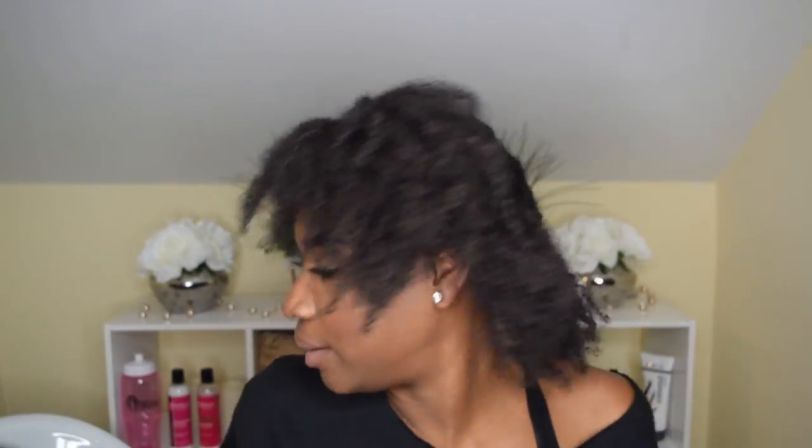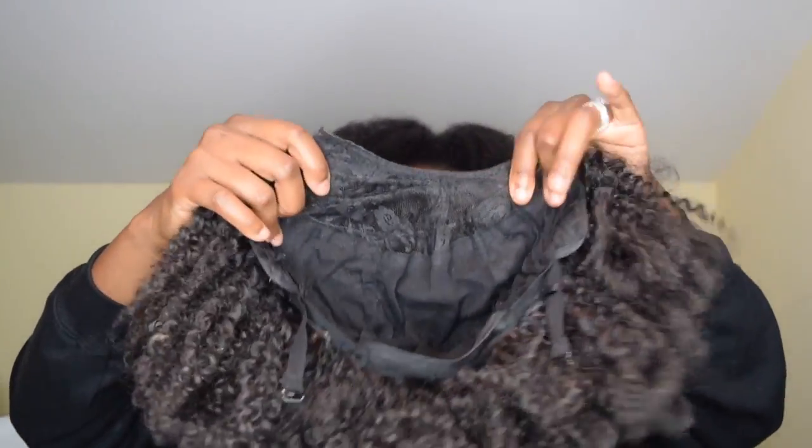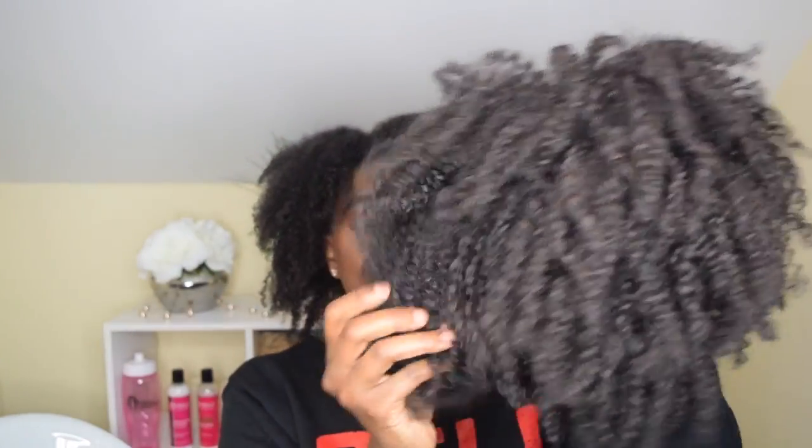Now, obviously, this is my hair. I probably should have done a better job of twisting this up before the video, but we're going to be fine. We're going to take the hair — this is the hair. If my hair was twisted, it would probably match the texture a little bit better. This is coming from a wash and go, but it will blend, I promise. This is the wig that I created. I used one bundle of hair.